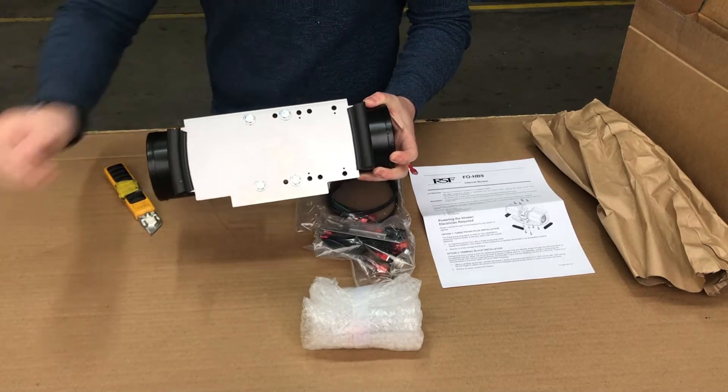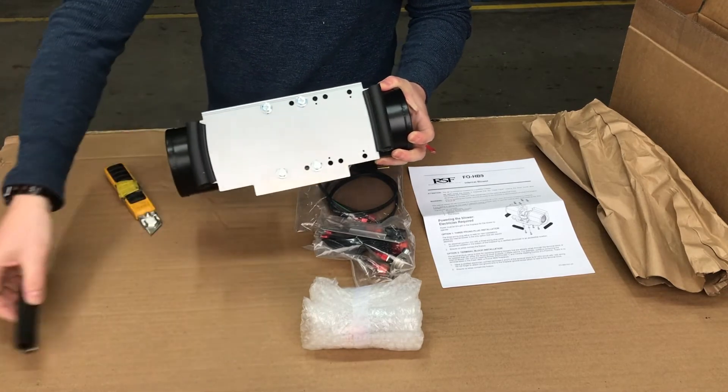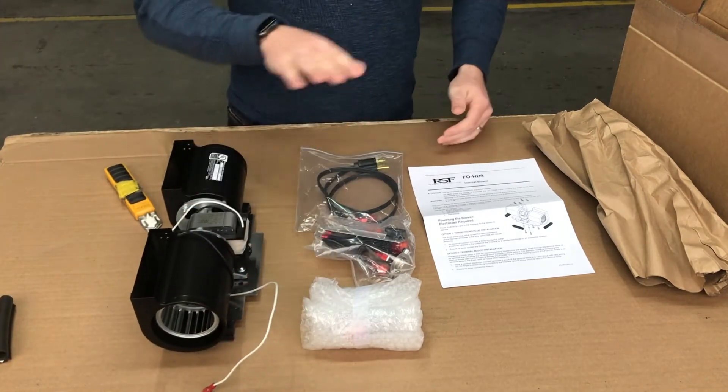You'll see two rubber feet and there's actually going to be a third rubber foot here shortly on the front as well. So that's the blower and motor.